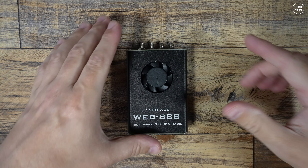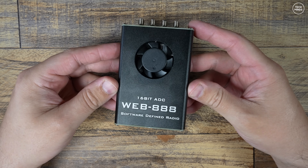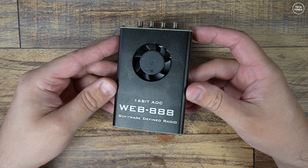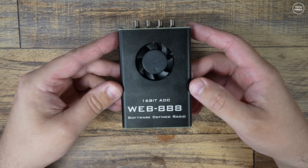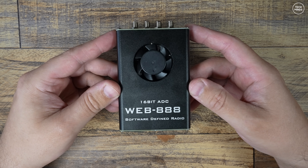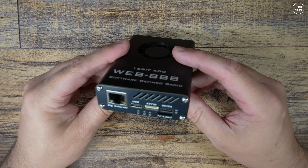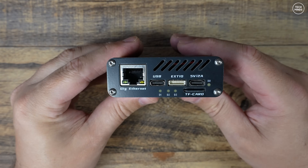Hi guys, and welcome back to another TechMinds video. Around eight months ago I made a video on this cool little self-contained web SDR called the Web Triple Eight. If you've not seen that video I will link that below, but in brief this is an SDR receiver that connects to your home network and your antennas, which then provides a web browser SDR application called OpenWebRX, available to any computer on your home network.